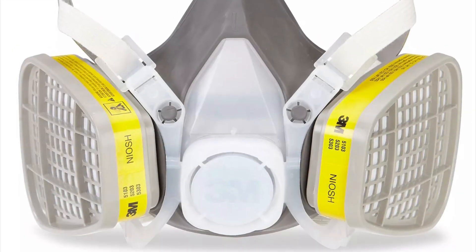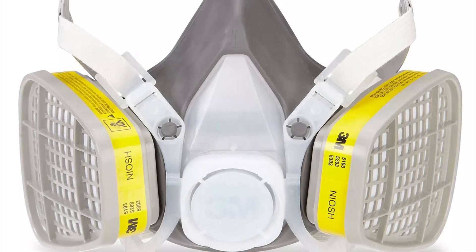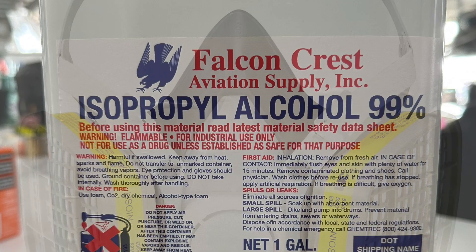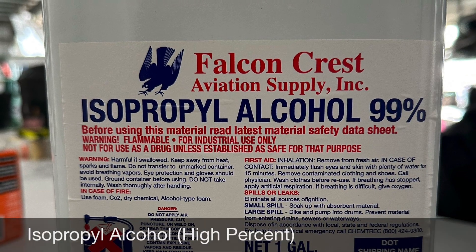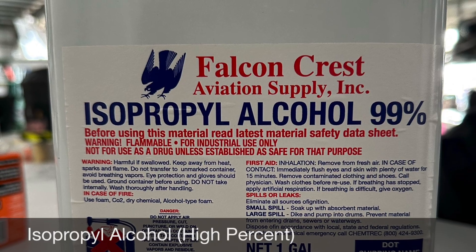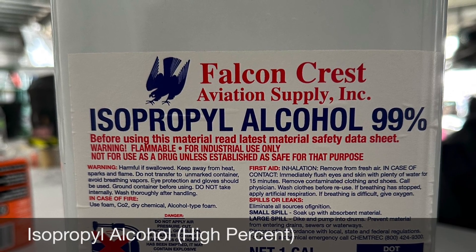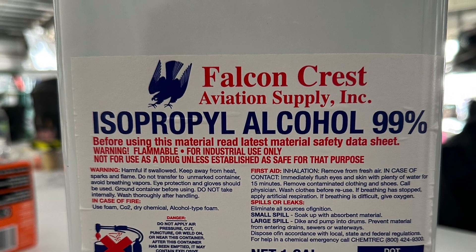Be sure you are in a well ventilated area. Use a respirator as necessary to avoid breathing toxic fumes. Depending on which publication you reference, the solvent will vary. What we recommend is 99% isopropyl alcohol — anything stronger and it will compromise the paint.